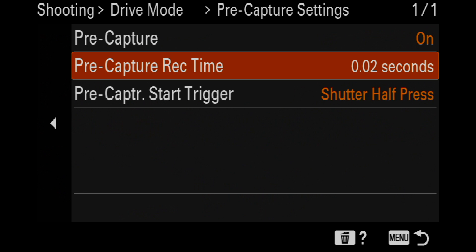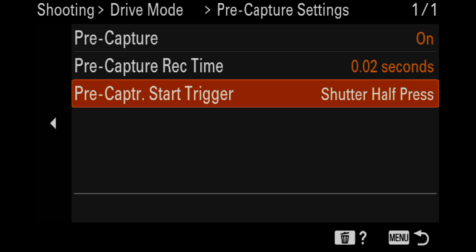Mine is set to 0.02 seconds, which is pretty good. If you're really good at timing — like an AP shooter who shoots sports every day — 0.1 is probably all you need. I'm not shooting as much as I used to, so 0.2 works better for me. You can adjust and see what you get. So 0.2 is my recommendation. And then there's Pre-Capture Start Trigger.